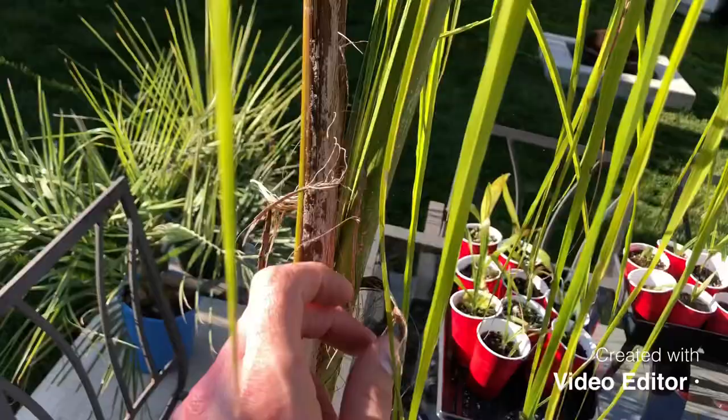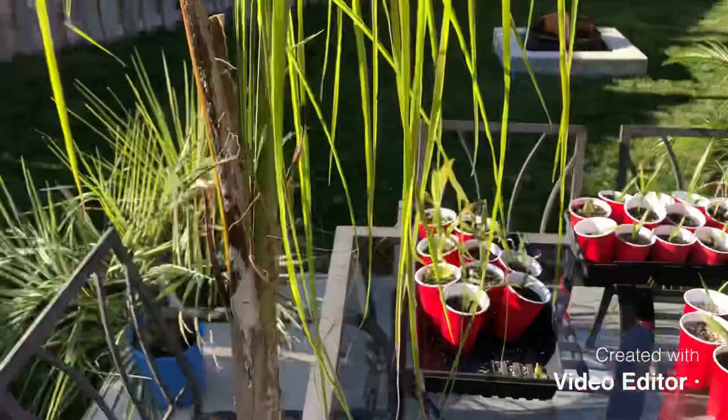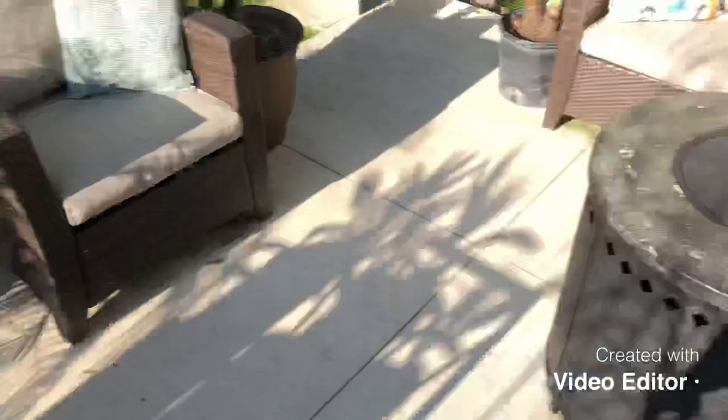They're not the most cold hardy — they can handle down to about 20 degrees Fahrenheit, so roughly minus four or five Celsius. Some people say a little colder, some say less. I might plant this seven-gallon one since I got it for free, even though it still looks rough.